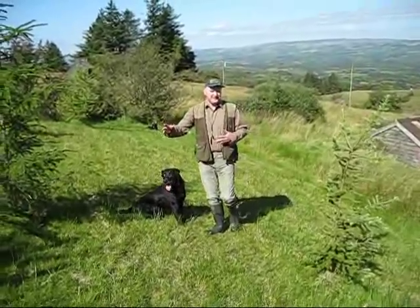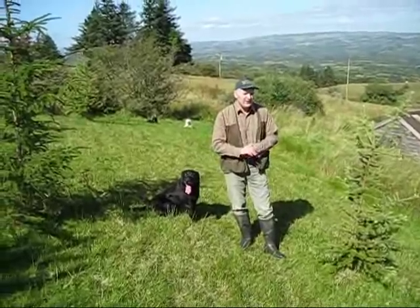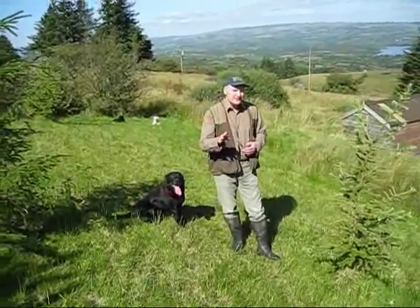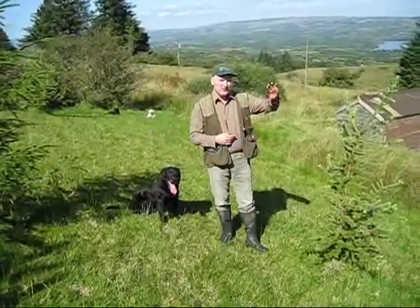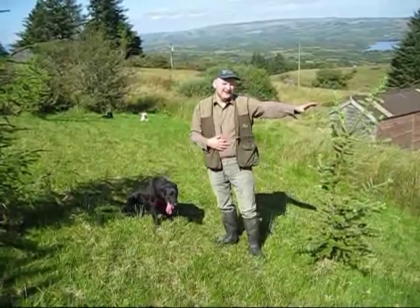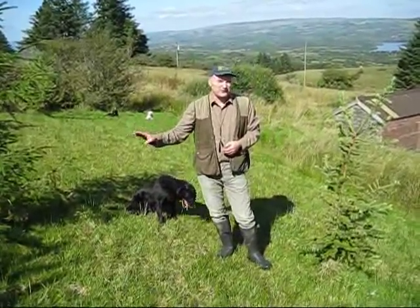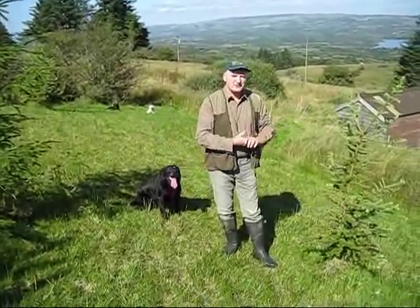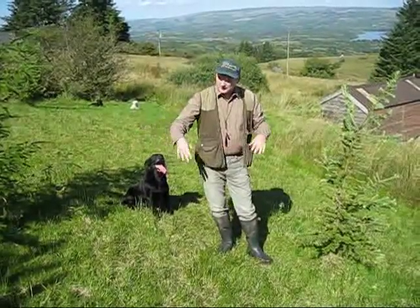Solo will do exactly that. If she puts up a bird — and you'll see this on one of the videos — I always blow her to sit. Now I know in the States what they like to do is hunt the bird up, then the bird is shot, and for the dog to pick the fall straight away. That's no problem — all you need to do is leave out the stop whistle, and she'll naturally, within a few weeks, be doing that all the time.